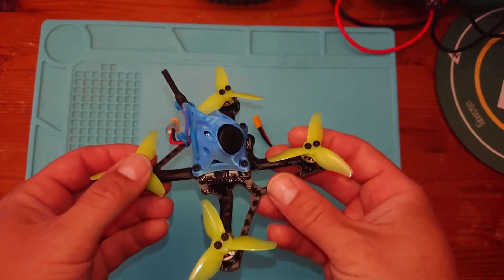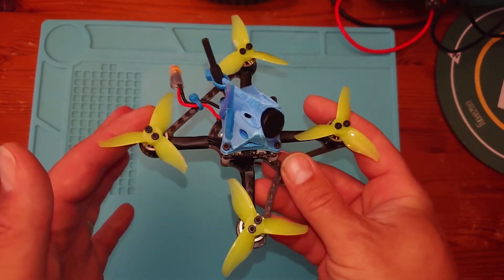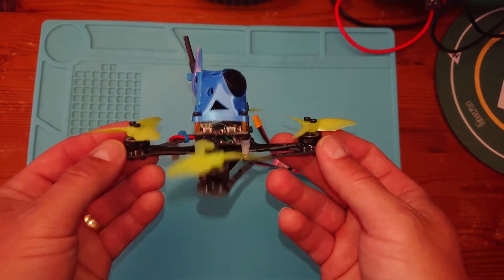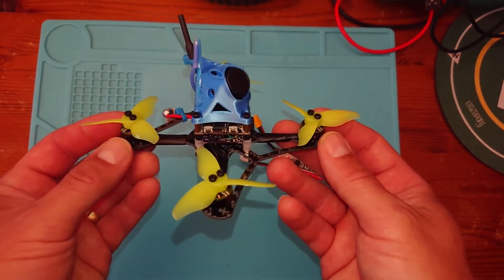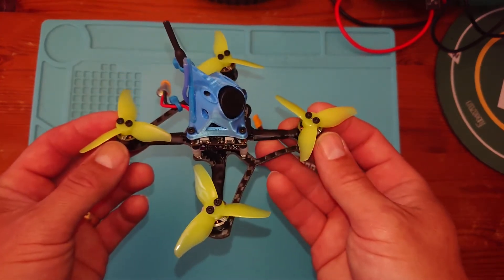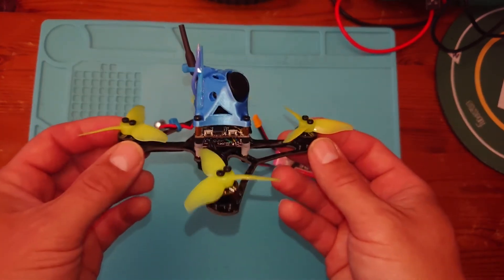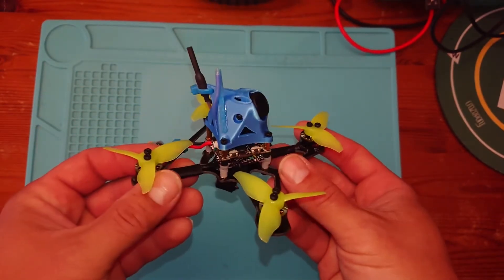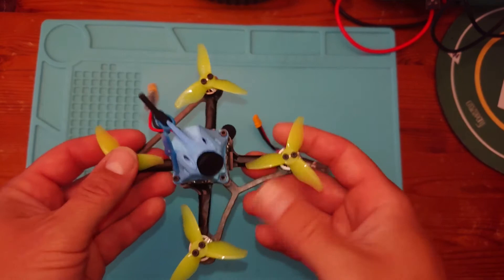So I'd recommend, if you're thinking of starting but not quite sure where you can fly, then building something like this. And I would recommend that you build a quad rather than just buy a ready-to-fly model. Building something like this will get you started on the journey into FPV and flying and having enjoyment in this great hobby.